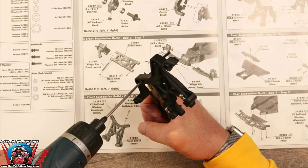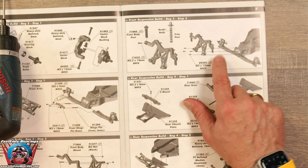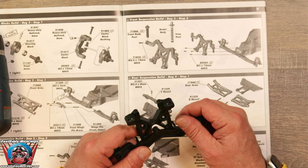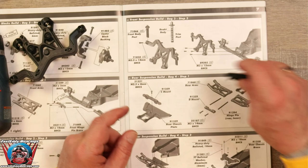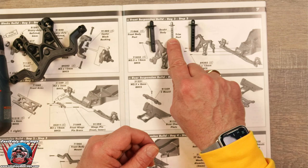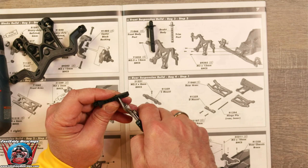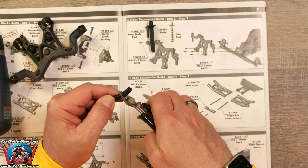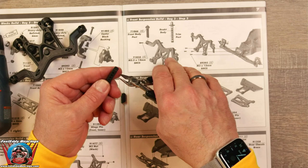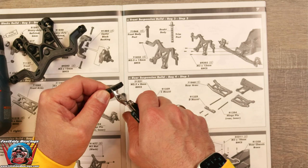Now it looks like we have one more sub-step. We need to put our body posts on there and it's saying to trim them. So we have body posts here — they have holes in them. It is saying to trim the bottom two holes off and to go through the middle of the third one. That cannot be undone if you mess it up — I almost cussed.